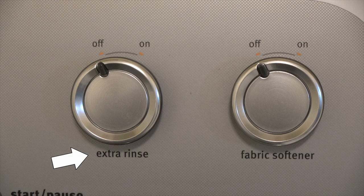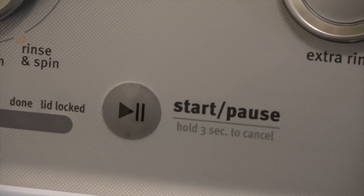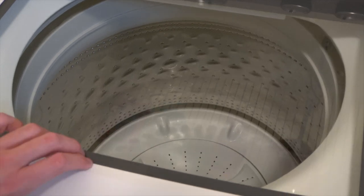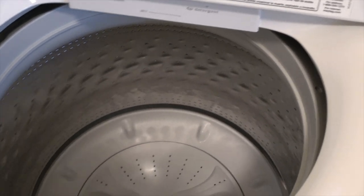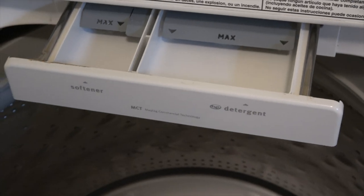Next you have your extra rinse and fabric softener dial, if you're using fabric softener. This is the progress bar, and next to it is the start/pause button. The washer has a clear lid, which I do like. On the inside is a spot to put liquid chlorine bleach, and in this drawer is where you'll pour your detergent and fabric softener.